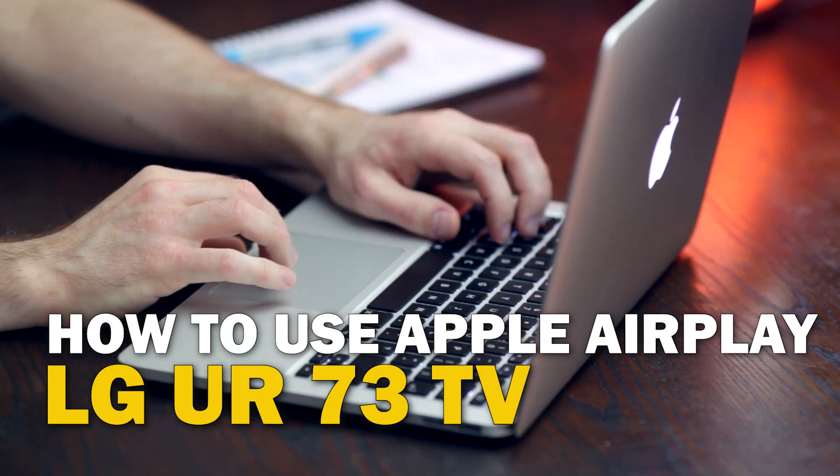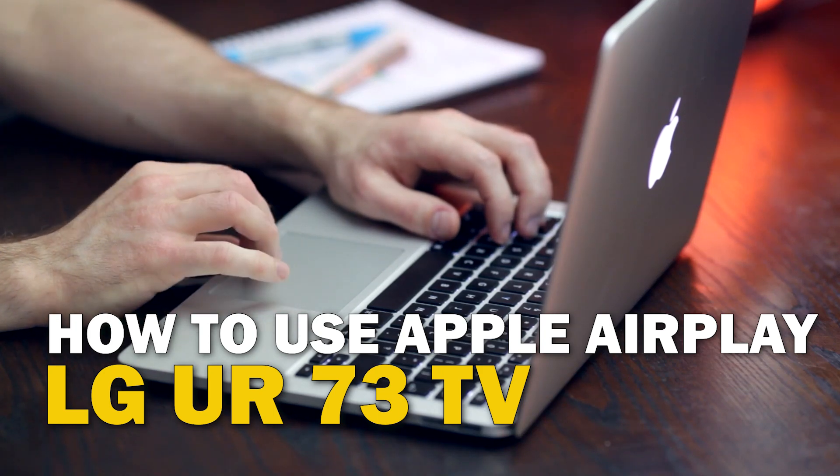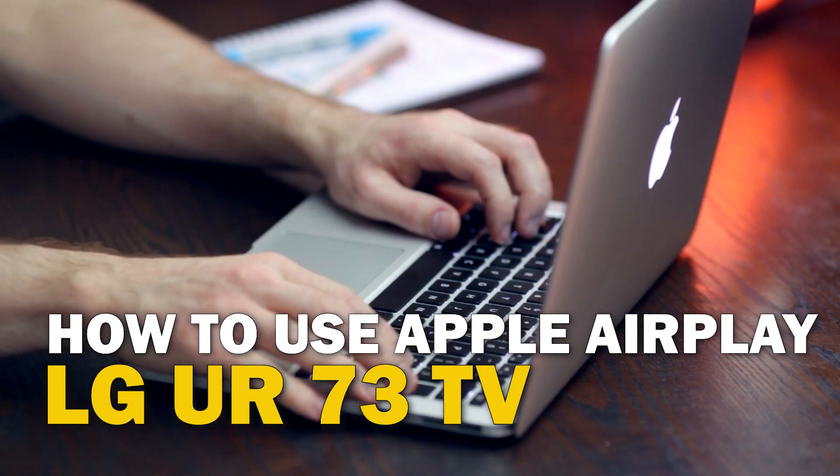Today's tech video, I'm going to show you guys how to use Apple AirPlay on your LG UR73.